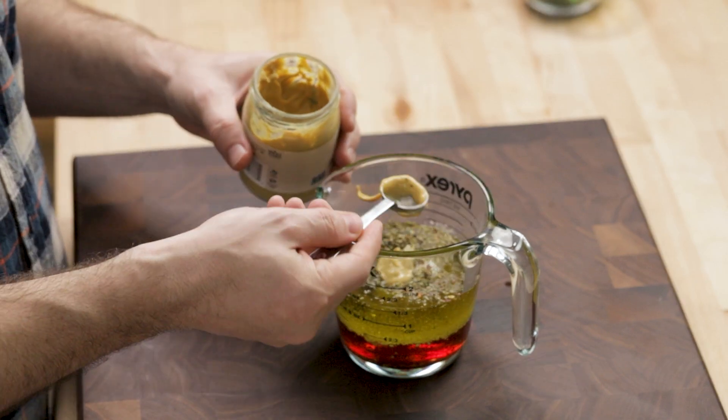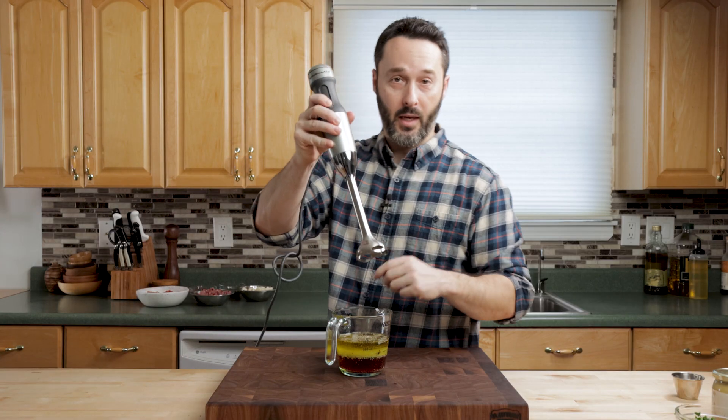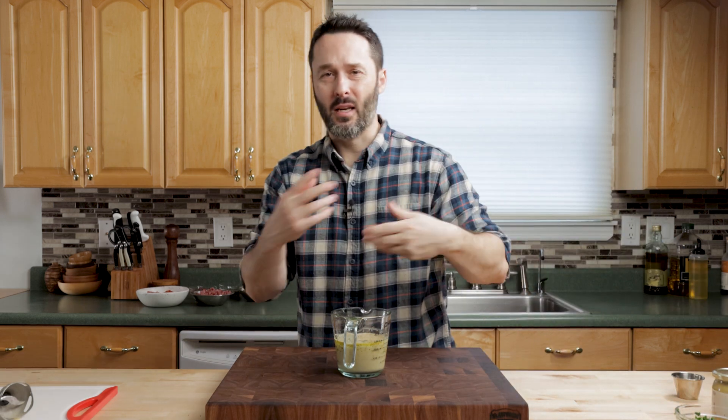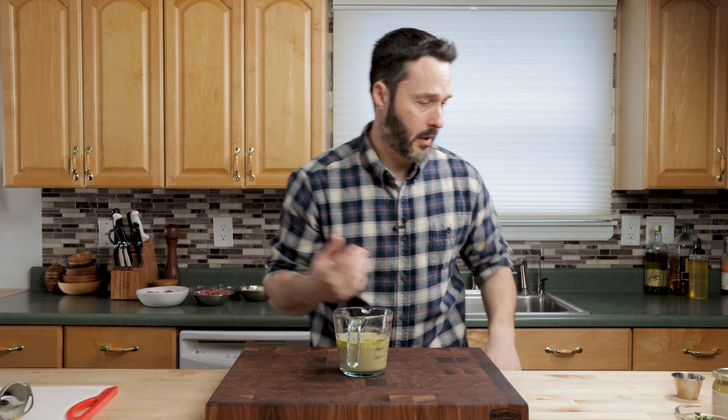Here's the garlic and Dijon mustard — that's about two teaspoons. Just get this thing all the way in. I didn't put the parsley in; I'll put that in at the end, because if I stick it in here now it's just going to blend it and turn the vinaigrette completely green, which wouldn't be a problem if you want to do that.